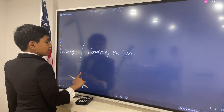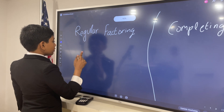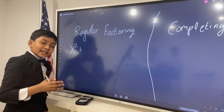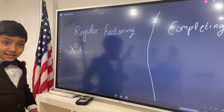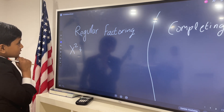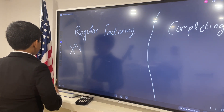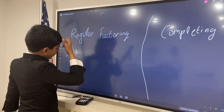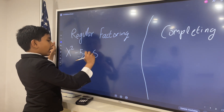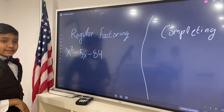So now let's see first how regular factoring works. So, first of all, I'm going to go for x squared minus 5x minus 84. Can you solve this? I'll give you 10 seconds — pause the video for more time.